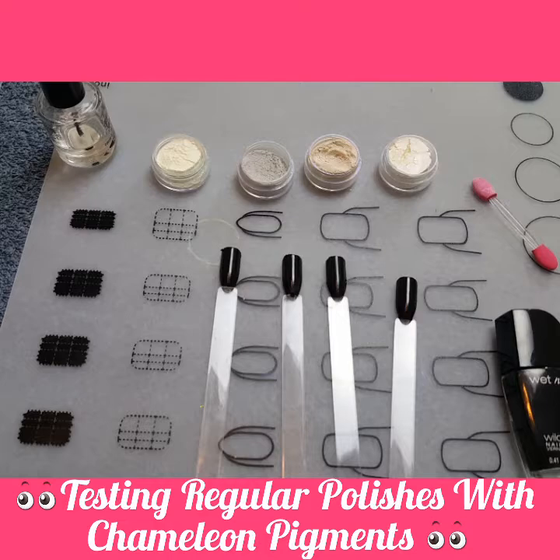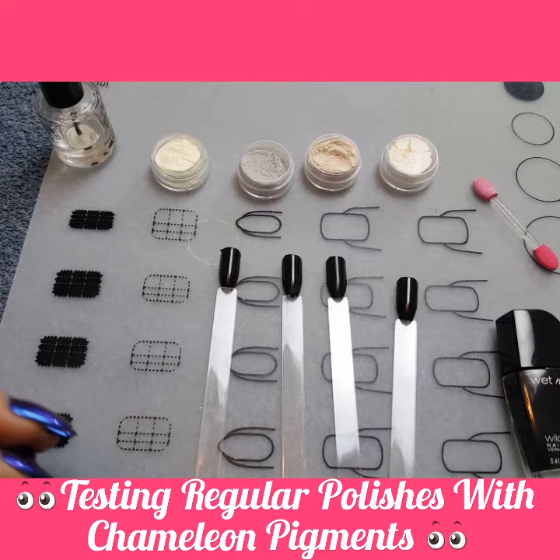I did a video the other day on the chameleon powders and pigments, and I had several people ask me if you could use it on regular nail polish.